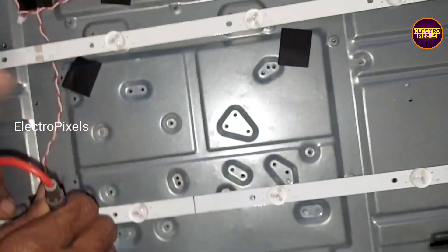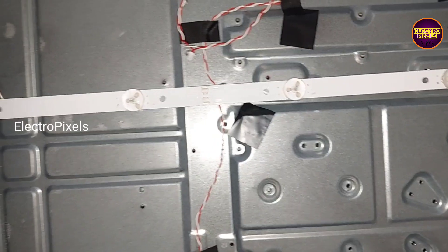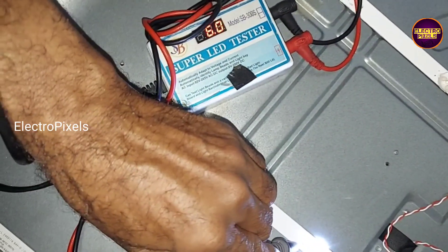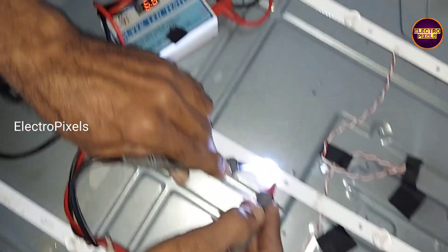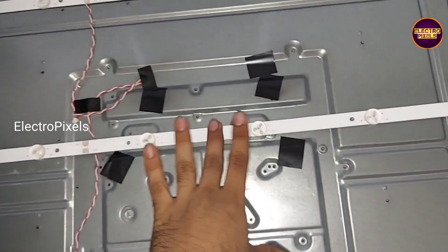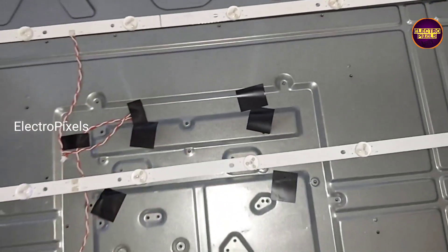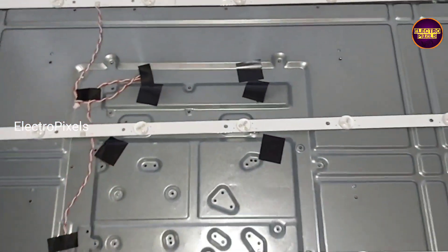So while repairing a backlight-related fault, we should always try to replace the entire LED strip with a new one to avoid future repetition of the backlight-related complaint. So friends, in this TV we are going to replace the entire LED strip with a new one.